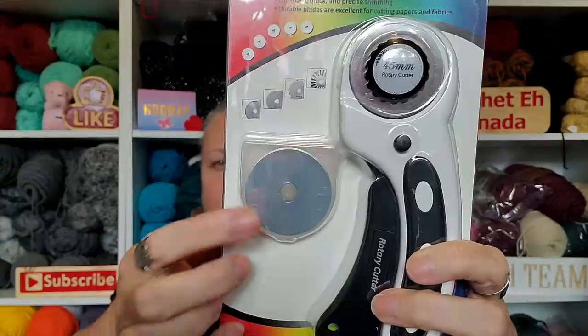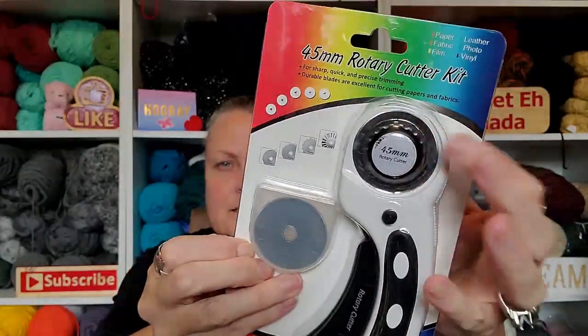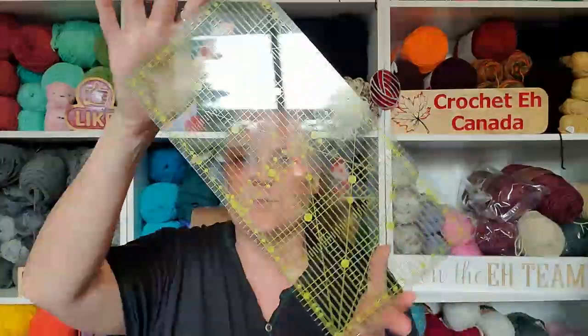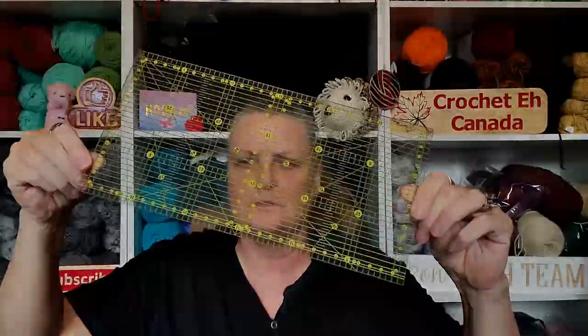And then it comes with the rotary tool, and the rotary tool comes with a blade — it's got a blade in it already. Okay, it's a 45 millimeter rotary tool. And it came with a ruler — that's it! These are really good too, these are good ones.